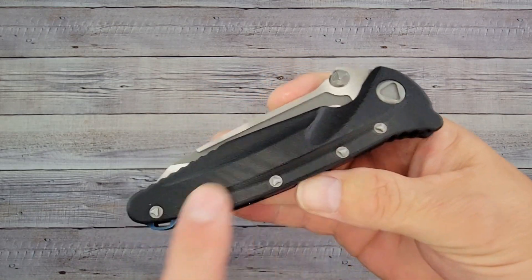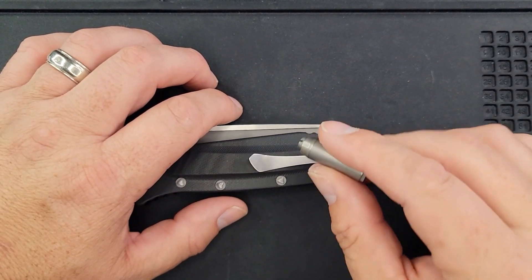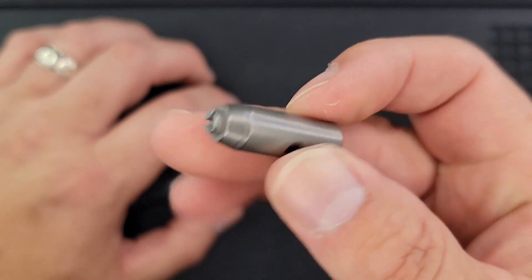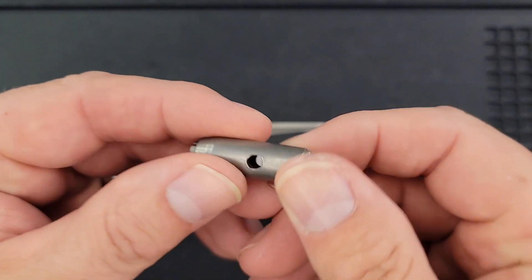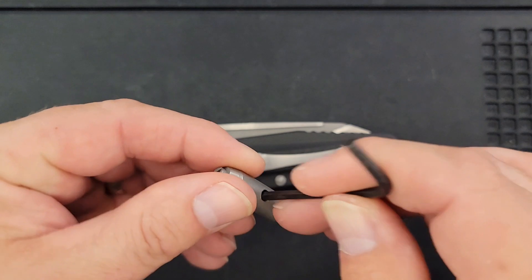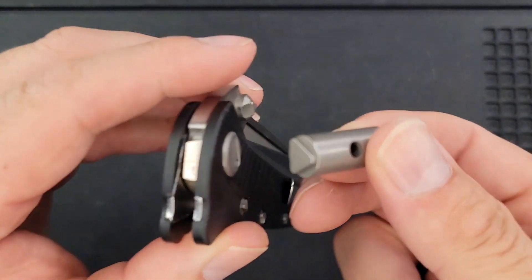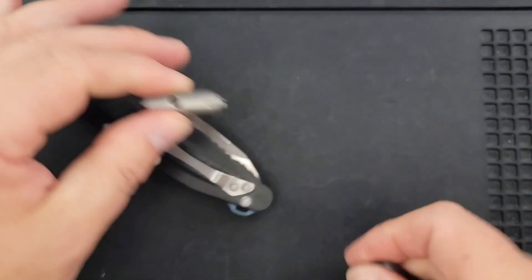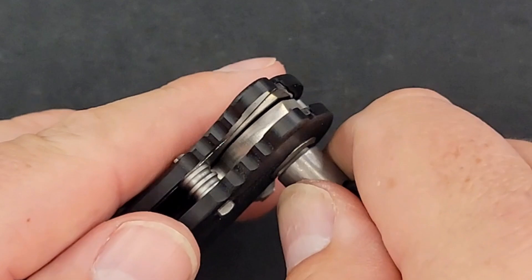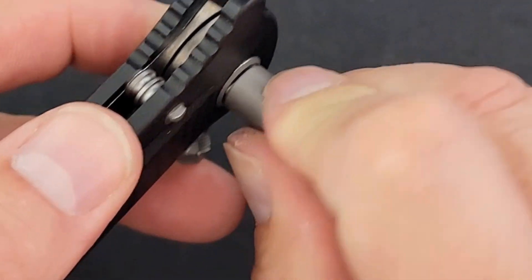Before we do a final count, let's see if we can take this thing apart using those new-type screws. I probably have tools that'll match this out in my garage, but for the sake of this video I'm going to use just what was provided — because if you buy this knife, this is what you'll get. I grabbed a random allen wrench and I'm going to try it this way and see how it works. This big part is going to fit in the pivot. I've seen a couple knives like this online and wondered about them. We'll see if we can even take it apart.